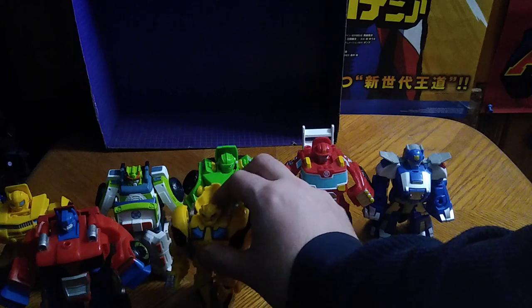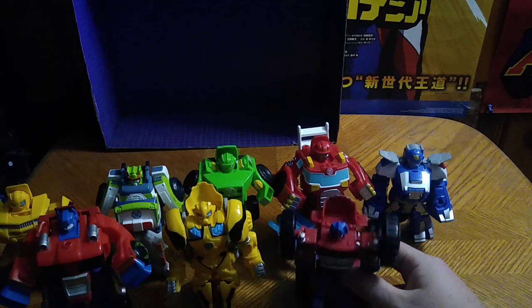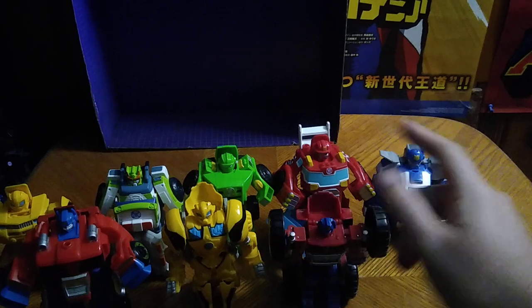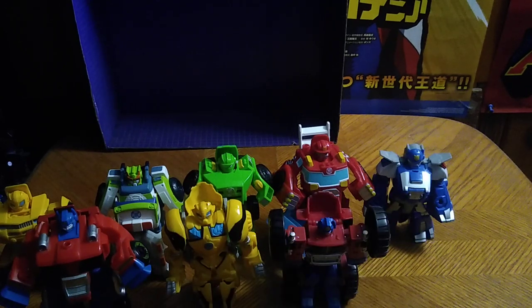Dino Bumblebee next to Medix, and finally Monster Truck Optimus Prime. Because I've got quite a few Rescue Bots here — one, two, three, four, five, six, seven, eight of these I actually own.